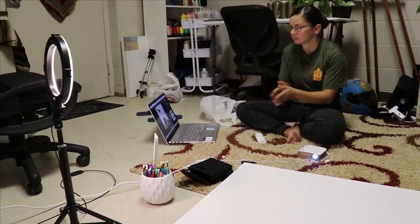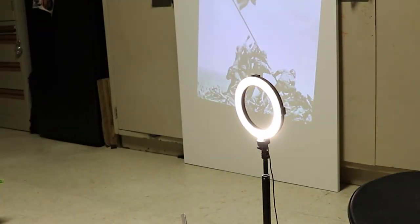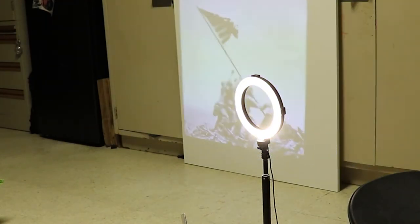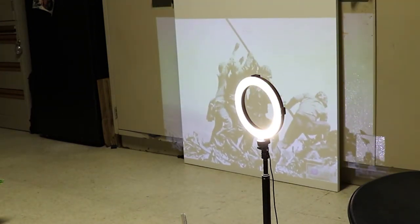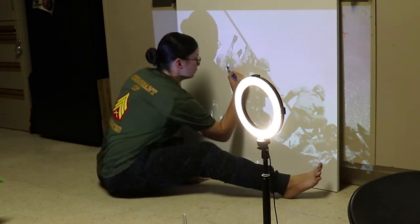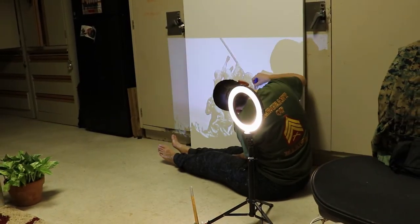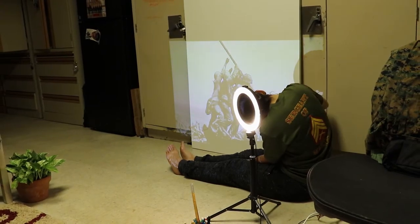I got it turned on and I'm positioning it against the wall where the canvas is going to be. I placed the canvas up how I want it when I'm painting. The goal is to have it as close to 90 degrees as possible with the image so that it's the most proportionally correct. Then I moved the image up and down to make sure all the Marines, the sailor, and the tip of the flagpole all fit within the canvas.